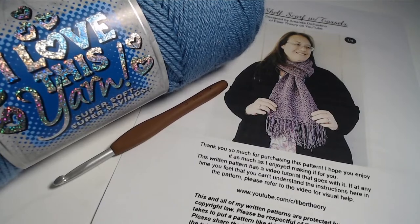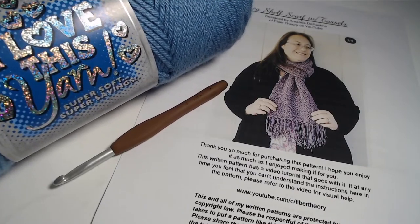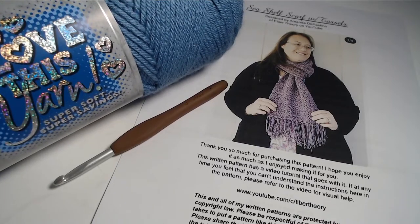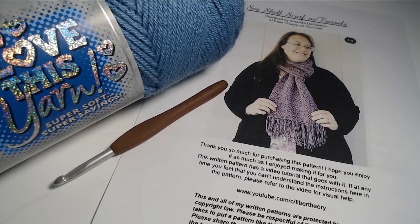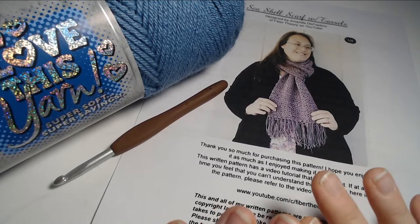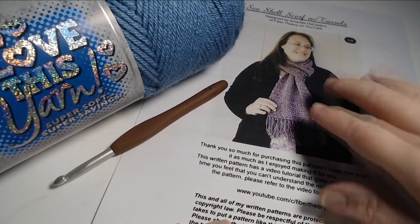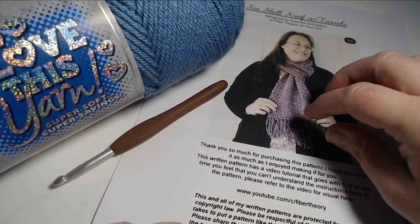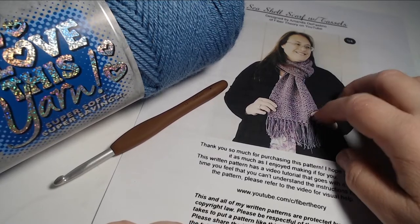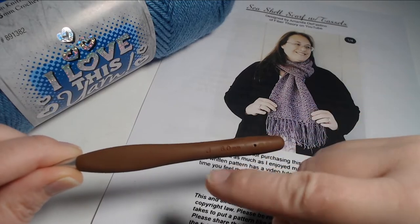Good morning everyone! Today I want to show you how to make this really great scarf — it's called the seashell with tassel scarf. It's a pattern I wrote about three years ago and I had no intention of teaching it because I used to make them and sell them when I had my little business. But today I want to go ahead and show you guys how to make it. It's really wonderful, very comfortable, and squishy, especially if you use the type of yarn and size crochet hook in this pattern. You'll want a size I crochet hook, but for the sake of the video today I'm going to use a J.